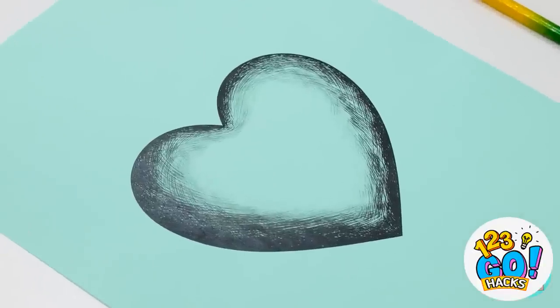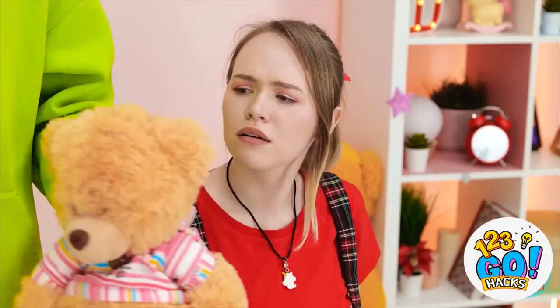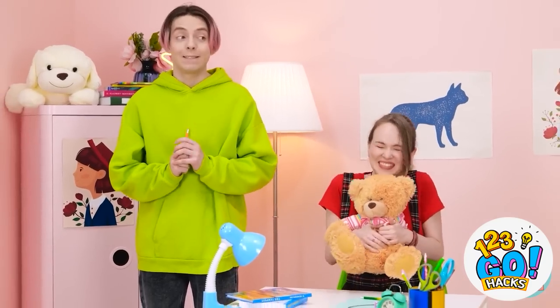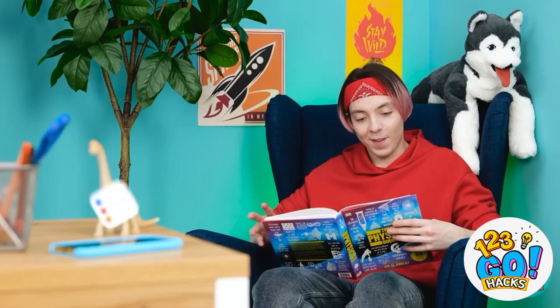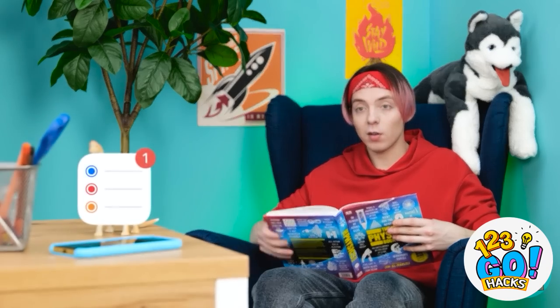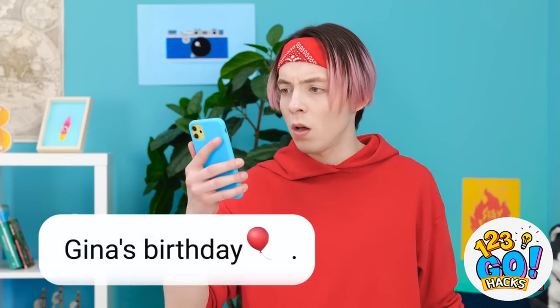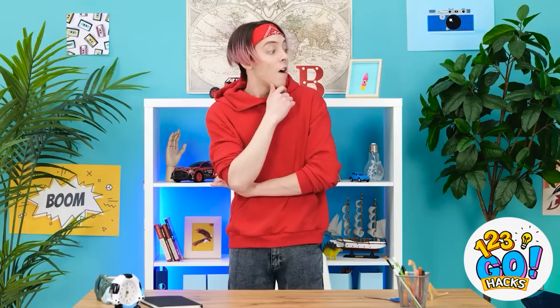Huh? I thought I could help. And I got you this. Aw, it's so cute! I'm sorry. Who knew science was so interesting? Oh, a message! Oh no! I forgot Gina's birthday! I need to get her a gift! There must be something around here I can use! That's a start!